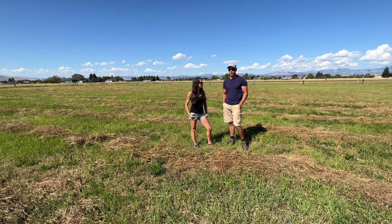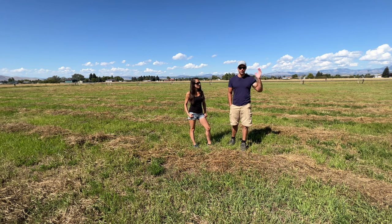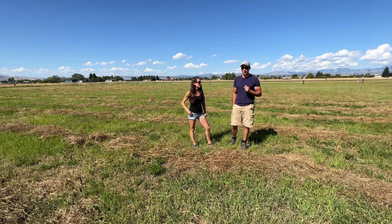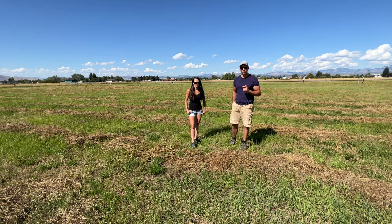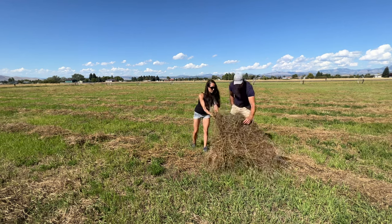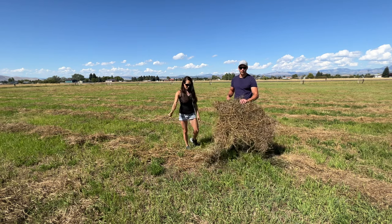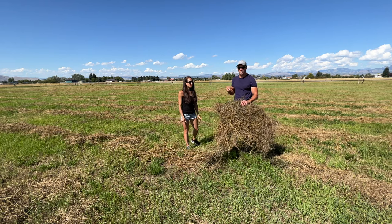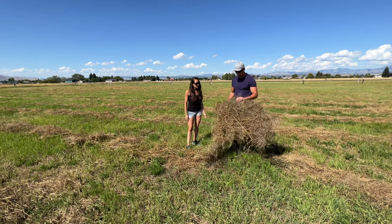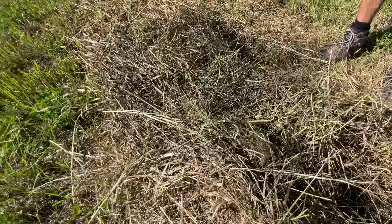He borrowed our mower because he had his swather in the other part of the valley, and it would be easier just for him to use our mower. He came up with a new used tractor that he bought and cut most of it. Towards the end, his PTO broke, just like our PTO broke on our first cutting. So he cut it about two weeks ago. Right after he cut it, we got a half-inch rain, and then it continuously kept raining — not predicted rain, just kept coming. So now it's just brown and looks like garbage.